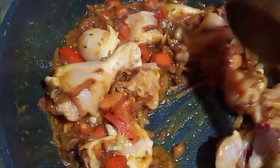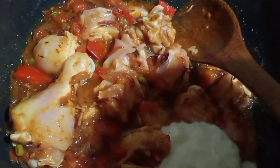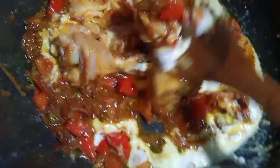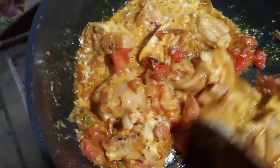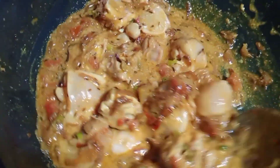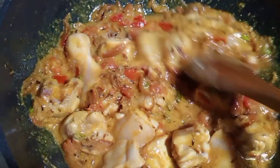We will add some tomatoes. It is a good recipe for the first time — please try it. Please like and share it with your friends. Then we will wait for a little while to keep the water dry.